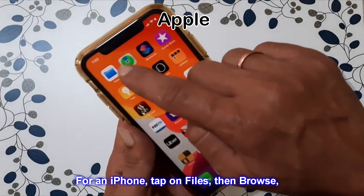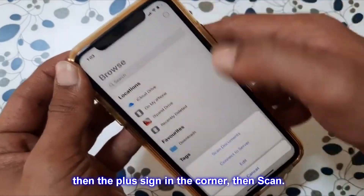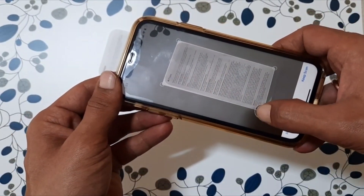For an iPhone, tap on Files, then Browse, then the plus sign in the corner, then Scan. Here, you will take a photo of the document needing to be uploaded.